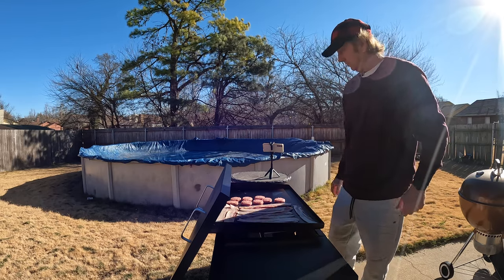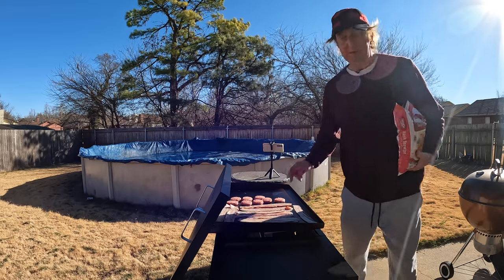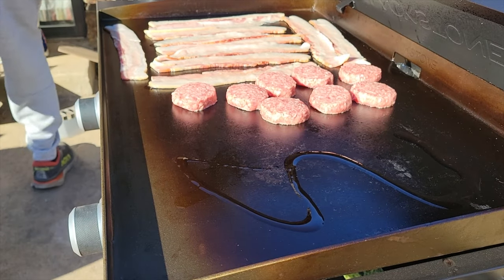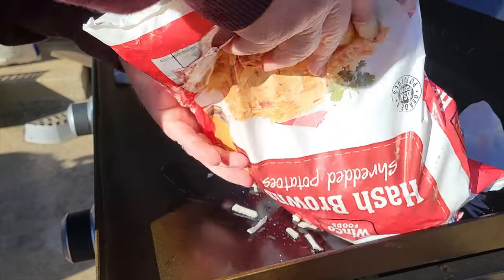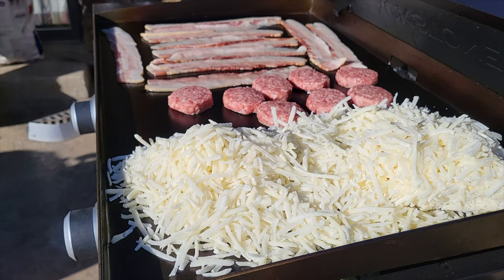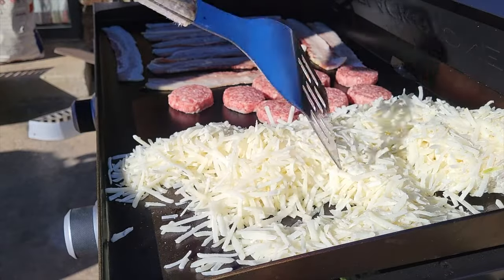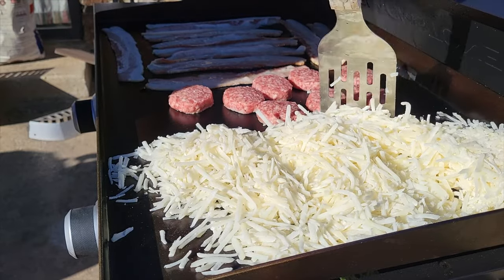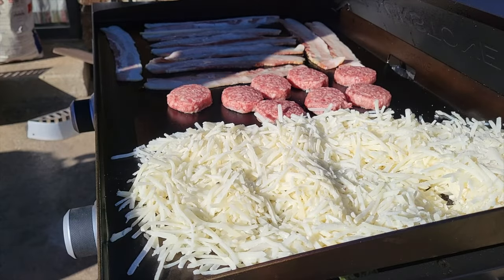Let this cook for just a little bit. Just some packaged hash browns in a bag. First I'm going to put a little oil — just going to put a little bit of olive oil on there — and place this right here. Do a whole bag.